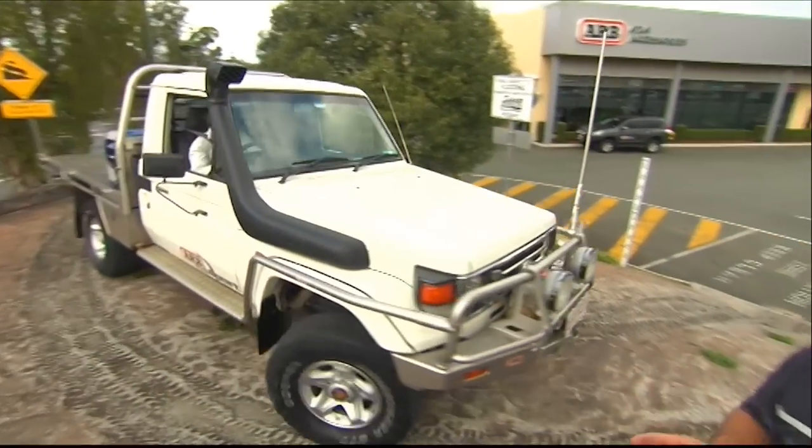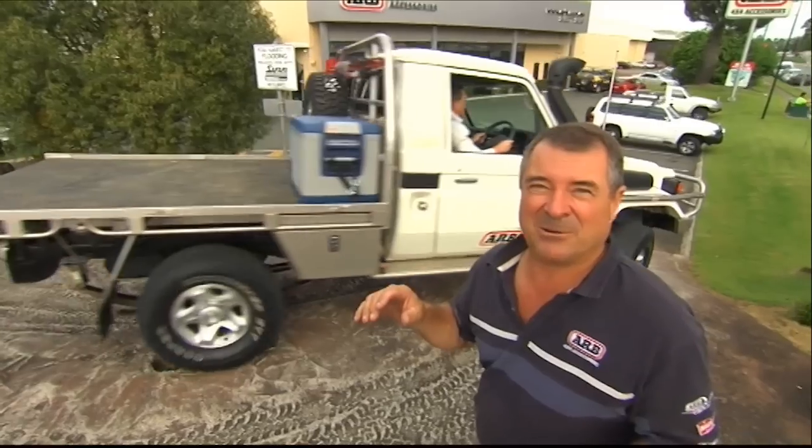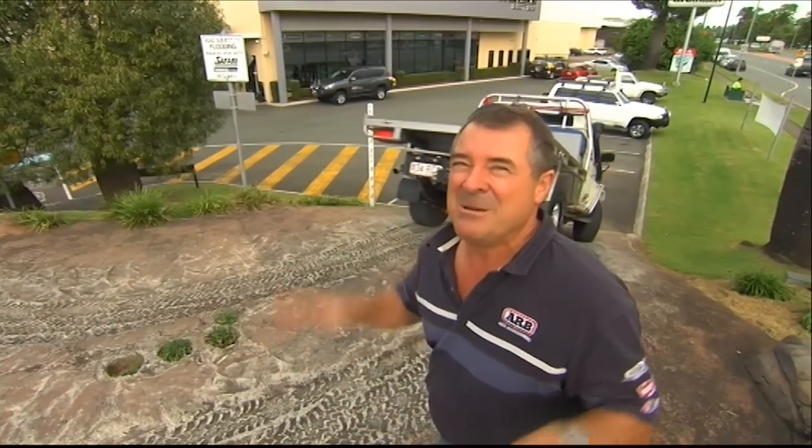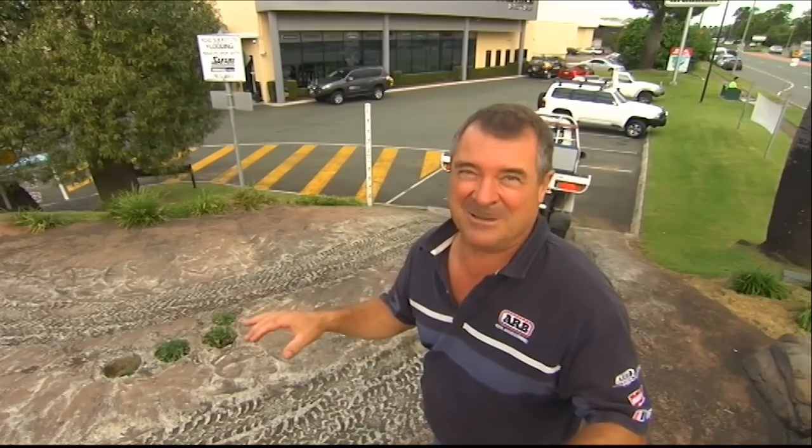And of course the lockers are just as handy when you're going downhill. If you're on broken ground, you're not going to lose traction and the car won't run away with you. But if you've got the lockers in and it's still running away with you, you've got to ask yourself — what were you doing on that hill?